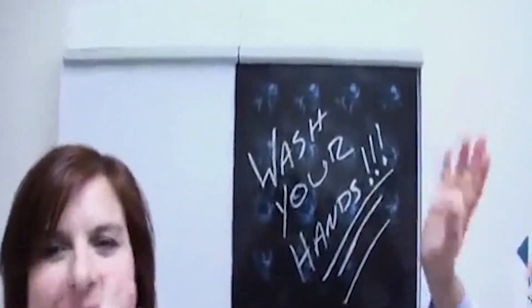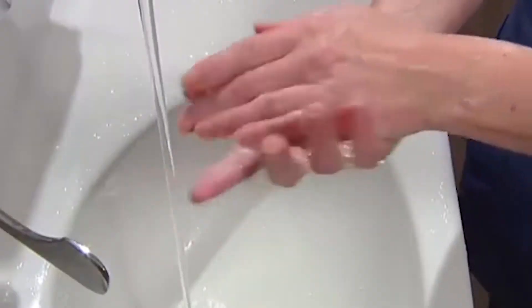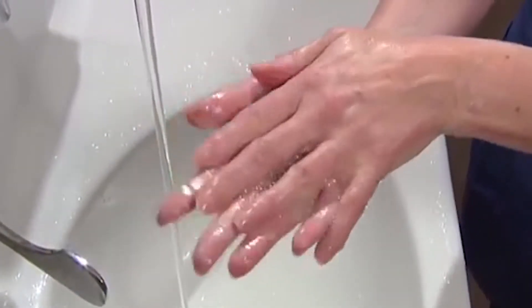Hair wash! And then I wash my hands. I like clean hands and I cannot lie. It's really important. Those dirty hands could spread infection. One problem — we just don't do a good enough job.